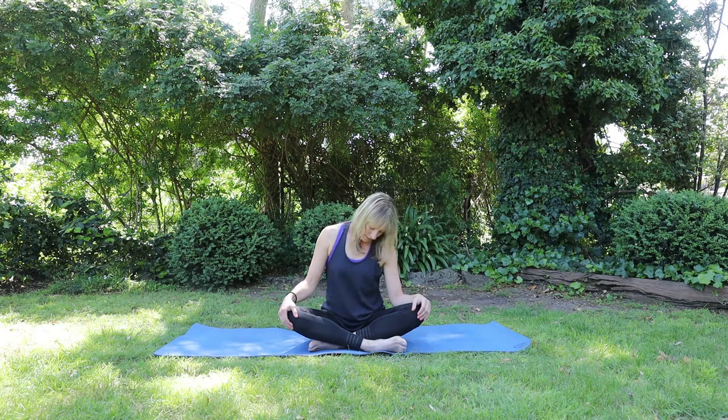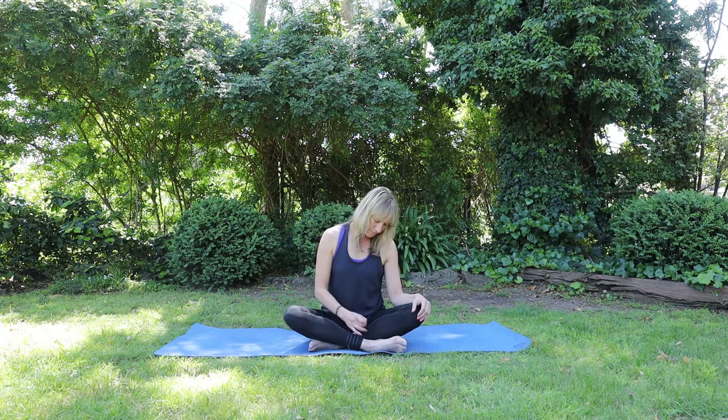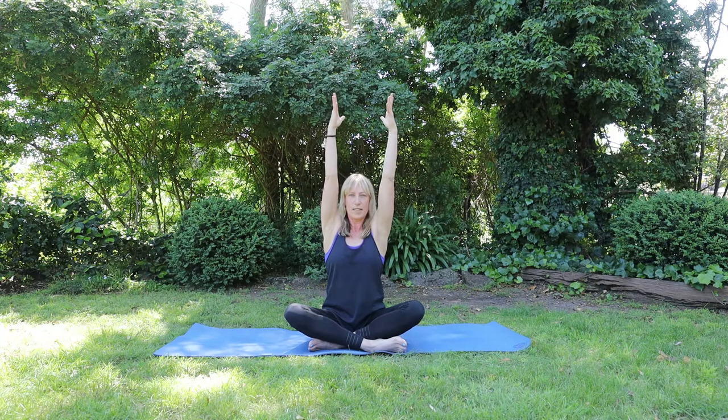I'm going to do one more each side. And then when your next chin to chest, on your next inhale, lift the head up. Taking the arms all the way up. And then release the shoulders down, draw the lower ribs in. Inhale.